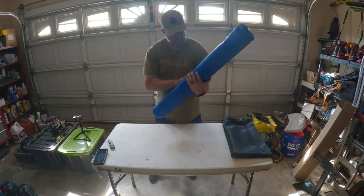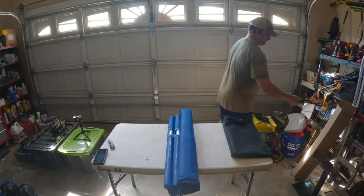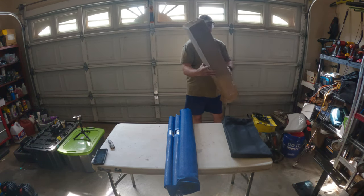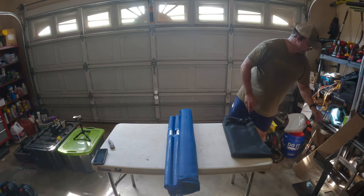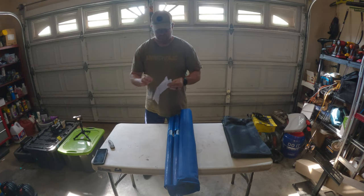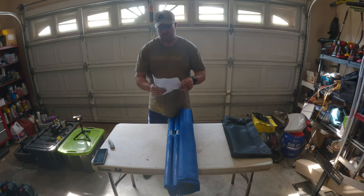I'm looking for the instructions but I don't see any. Let me make sure I didn't bypass anything down in the box — nothing in the box, nothing. I guess I'm winging it. There are no instructions on the packaging slip either.